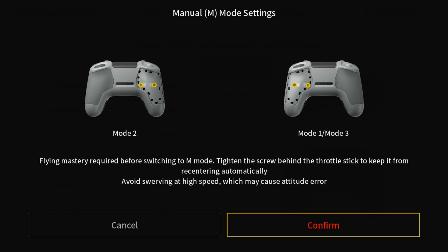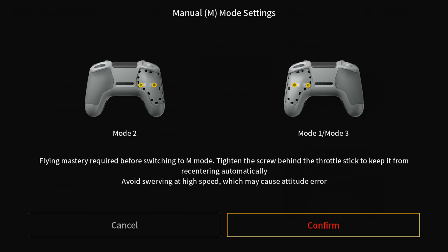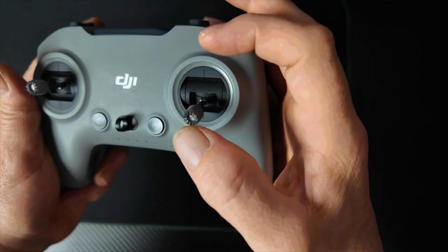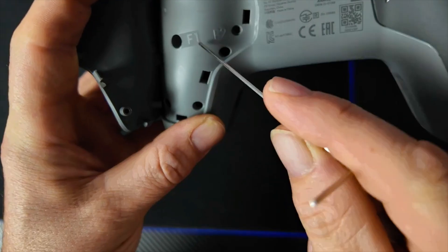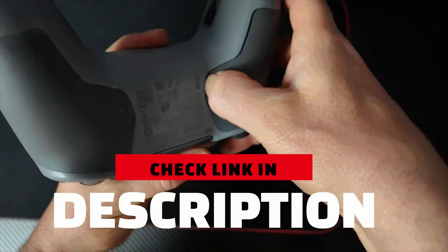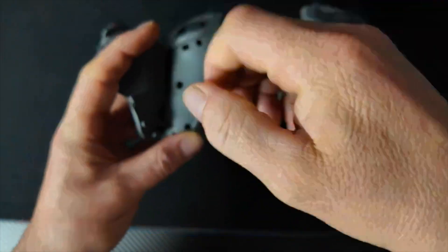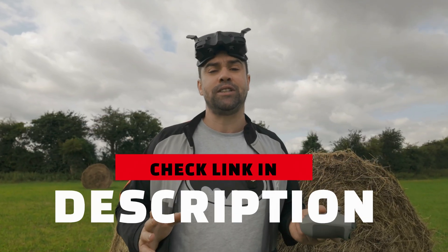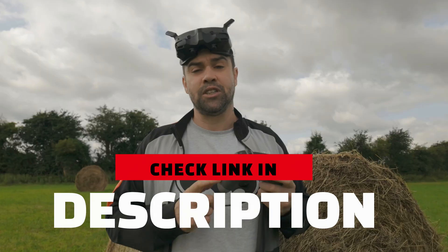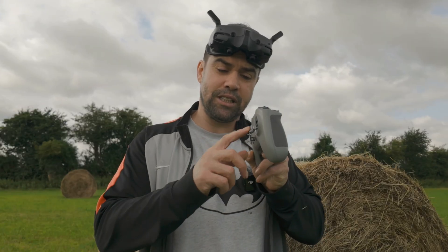When you change it to Manual Mode, you'll be met with a message: 'Flying mastery required before switching to manual mode. Tighten the screws behind your throttle stick to keep it from re-centering automatically.' You do this by opening up the back of your controller and turning the screws inside. I've made a full video about this — check the link in the description if you're unsure how to tune your FPV controller.